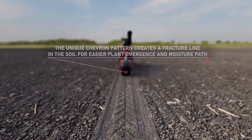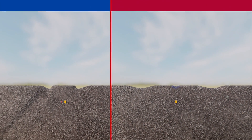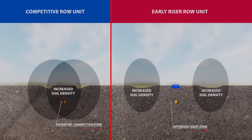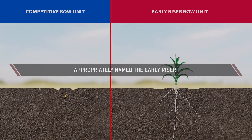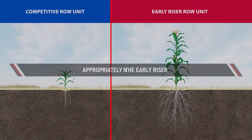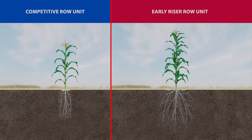Uniform soil density lets you take full advantage of the seed's complete genetic potential. With the Case IH Early Riser planter, ultimate seed placement means uniform early emergence — and that means more yield in the tank where it counts. Robust and durable, the Early Riser planter is designed for today's producer.